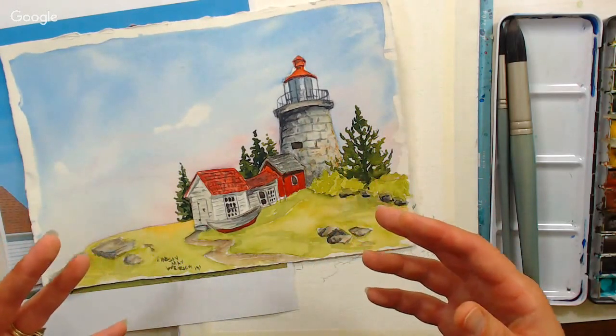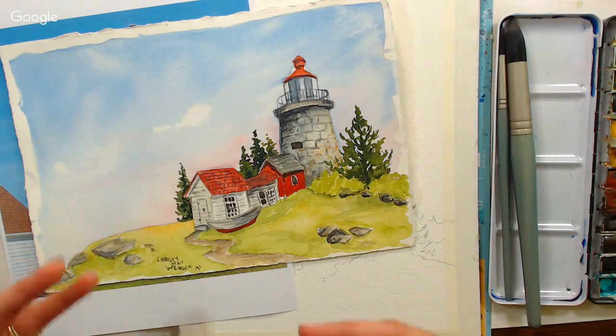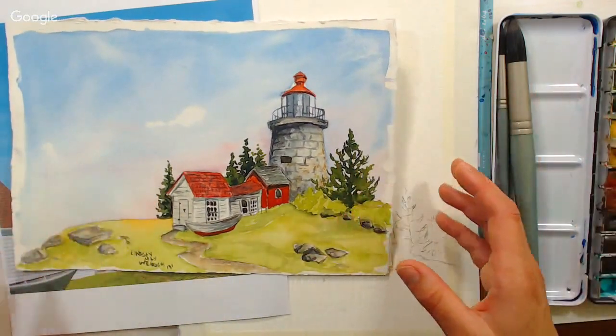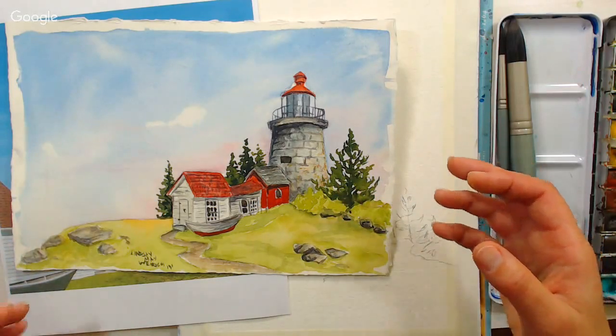When I sketch on location, I get a really good sense of my environment, but my painting usually is not the most skilled. When I get home and have my normal supplies around, I find that I do a better painting. But it's really worthwhile to paint on location just because of the observation skills that it gives you.